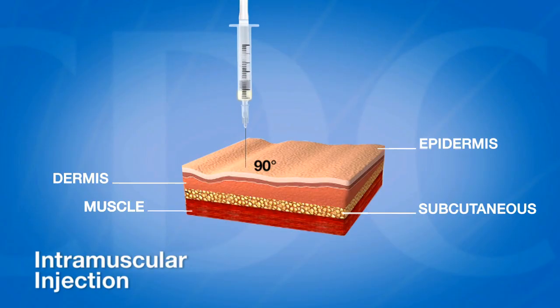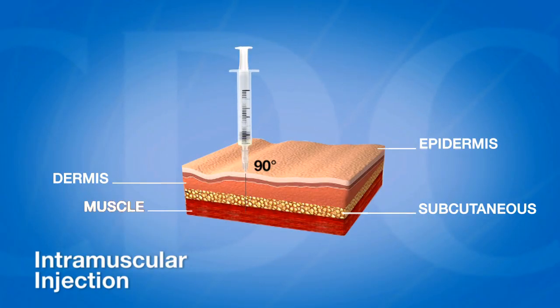For an optimal immune response to occur, the vaccine must reach the desired tissue site. For an intramuscular injection, the tissue site is muscle. To reach the muscle, the correct needle length and gauge must be used.